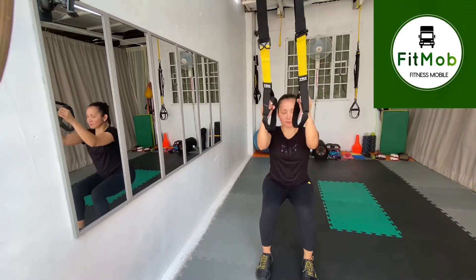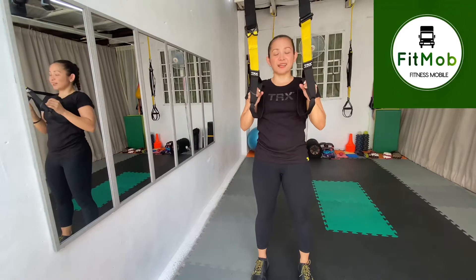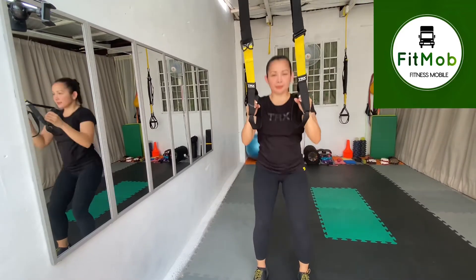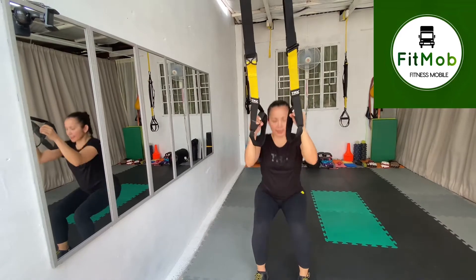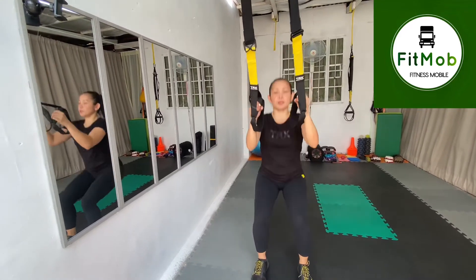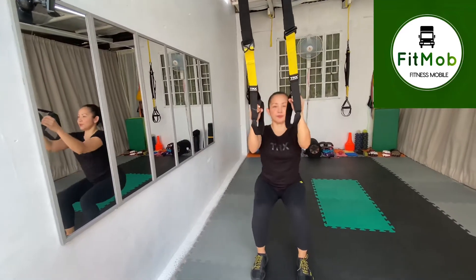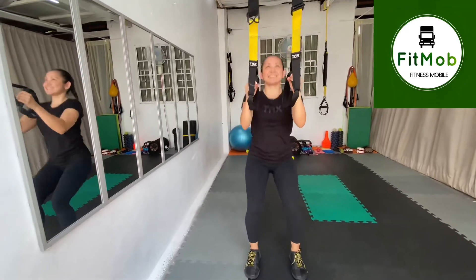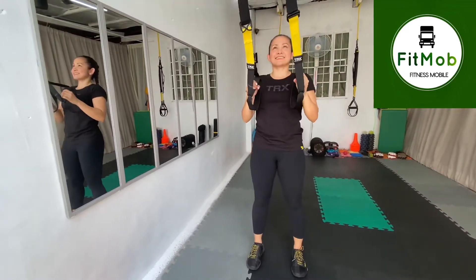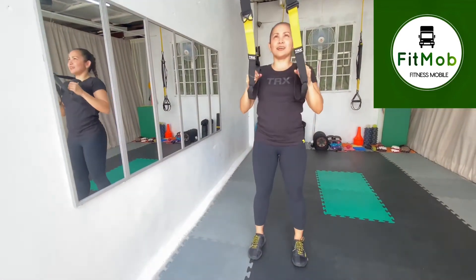Take it slow, and then we're going to make it fast. Down and up. Keep the back straight when you sit down and stand tall — halfway squat. And release.